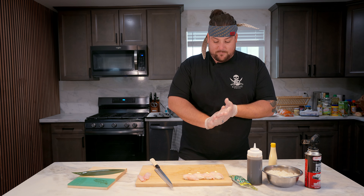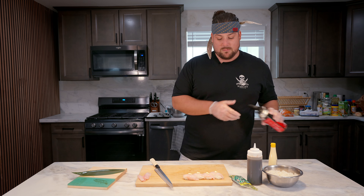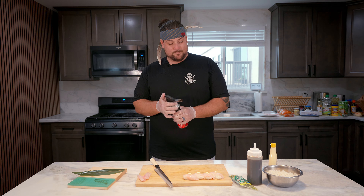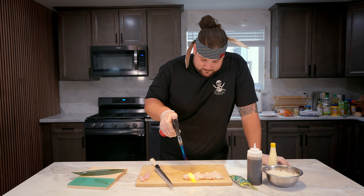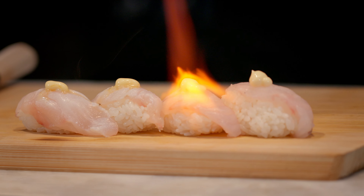So we're going to take our Kewpie mayo here and just do some small little dollops, just like that. This gives a really good creamy texture for the fish. Now we're going to hit it with a torch — a light little sear. We bring out that flavor.